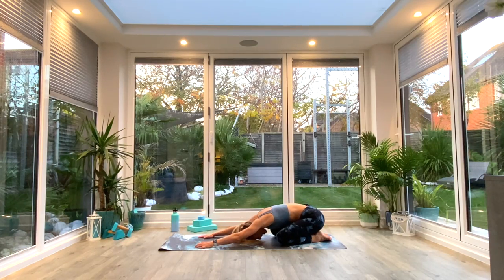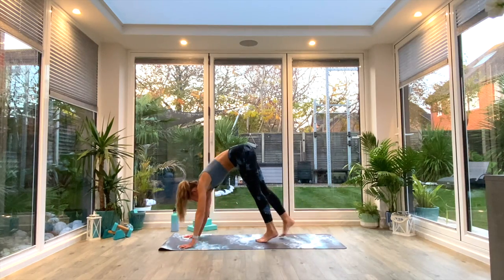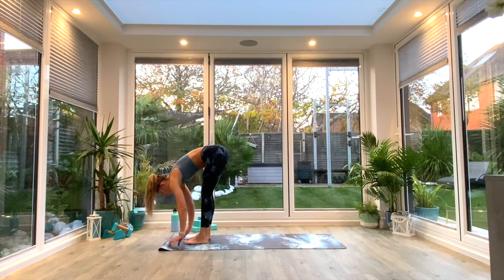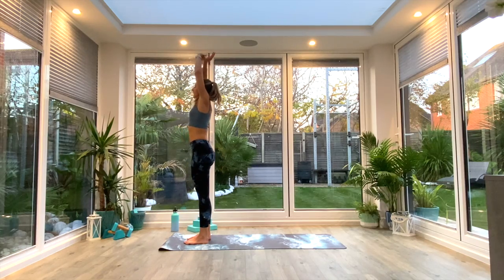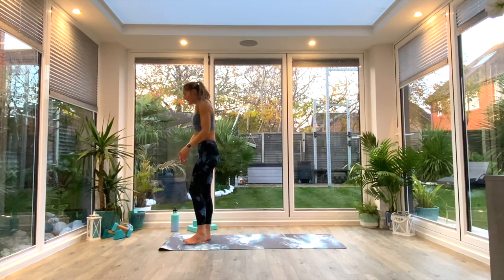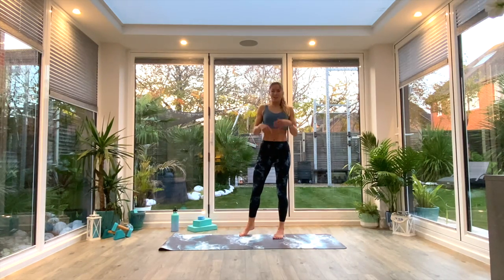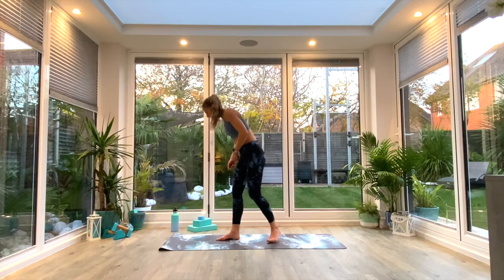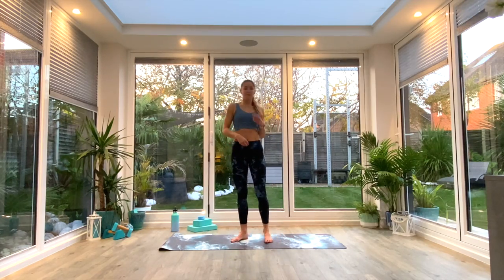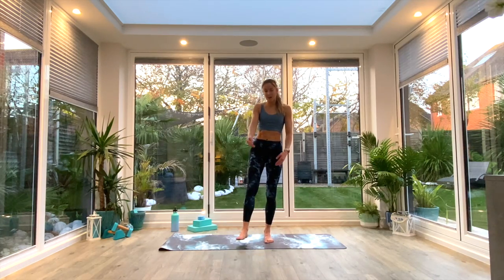Slowly tuck the toes, come up onto hands and knees, walk the feet all the way in towards the hands coming into Uttanasana forward fold at the front of the mat. Inhale as you come all the way up to extended Tadasana, exhale release and reset. Well done — we've just got one little balance sequence before moving down to the floor. Today's balance sequence is a knee raise to forward fold, grabbing fingers around the toe or knee into hand-big-toe pose, then taking it back to warrior three or dancer's pose.